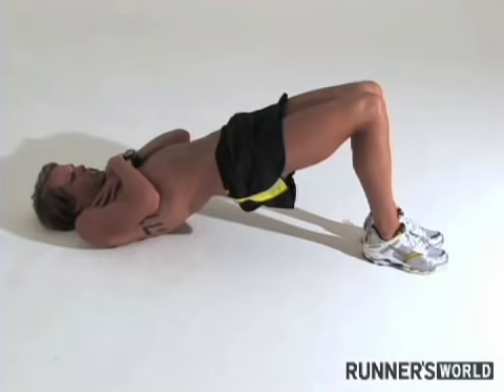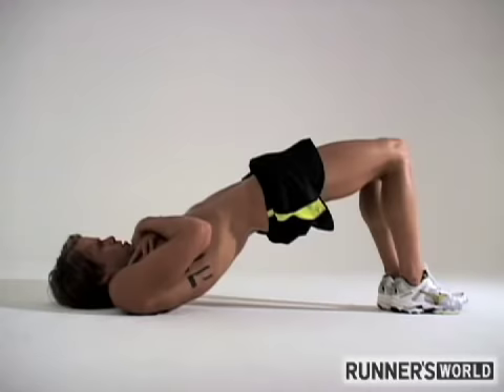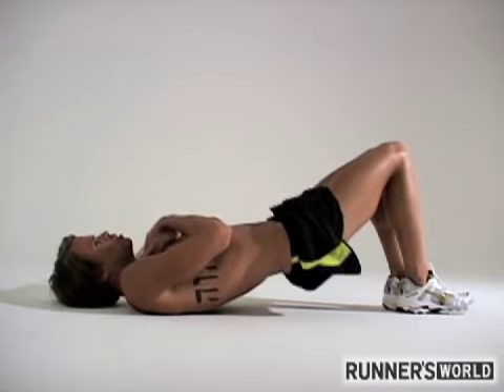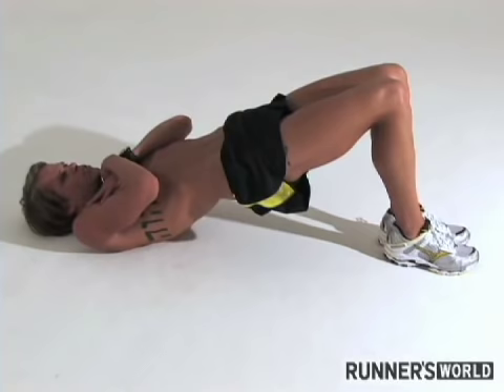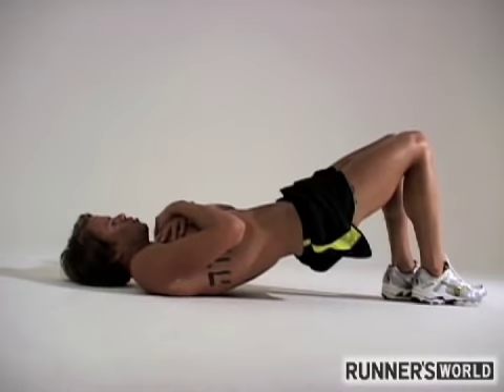Then go up and down — one, really squeezing at the top, two, and so on — do that for about 15 reps. Then go back to another hold for 30 seconds to a minute, maybe do 15 more up and down. Another variation on the second set is we'll go one leg up and hold.